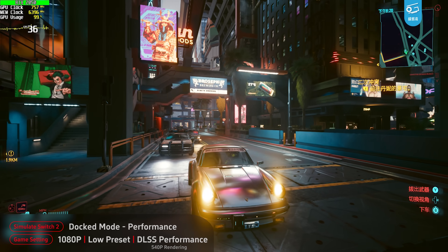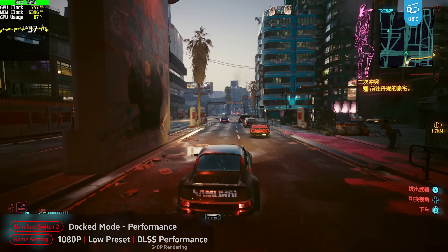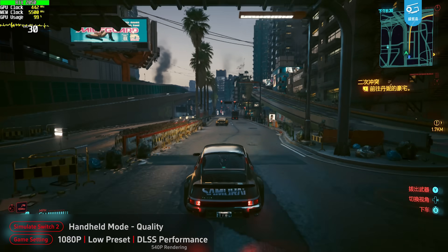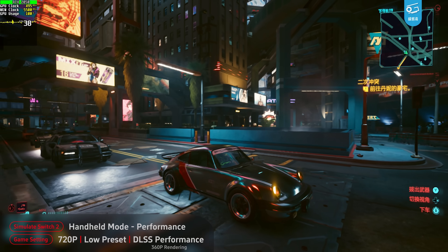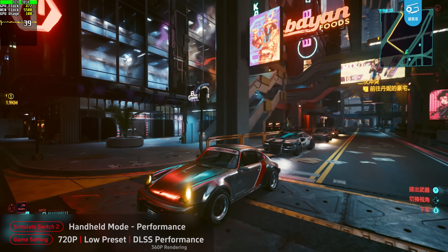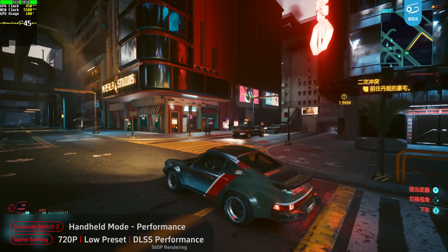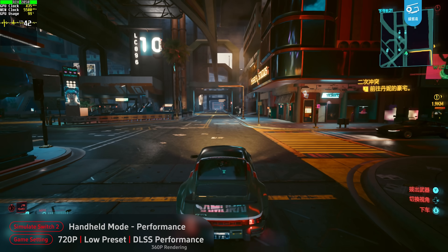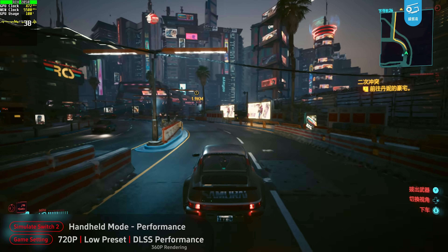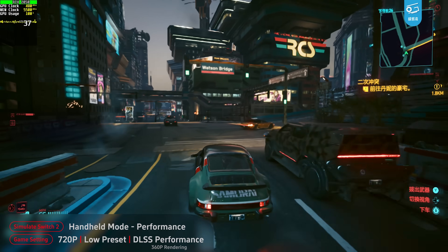And this is how docked performance mode looks: still 1080p output, using DLSS performance, so it runs at 40fps with 540p rendering. Handheld quality mode is basically the same graphics with a 30fps target. And finally, handheld performance mode — this is the one I'm quite concerned about. 720p output with DLSS performance, so it's only 360p rendering, targeted at 40fps. It's obviously quite blurry, but somehow still playable on the portable screen. And I have to say, DLSS really saves the day here — I've never used DLSS under such a low resolution before, but it just works unbelievably well.